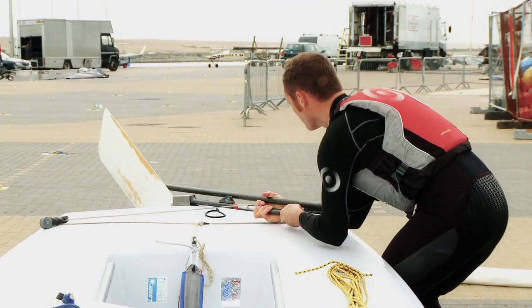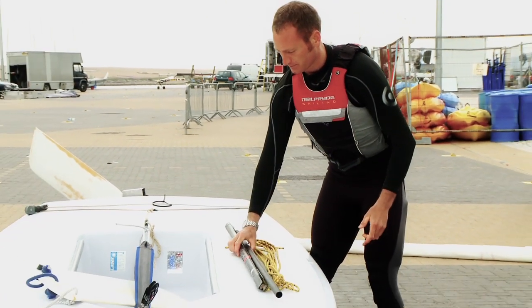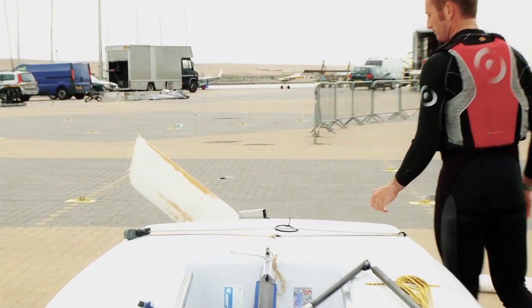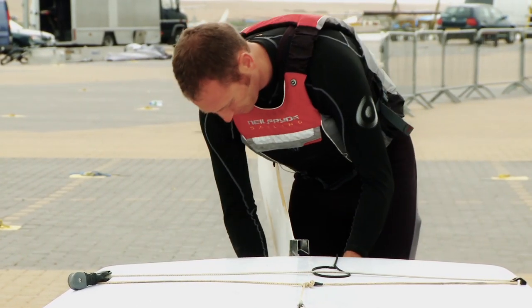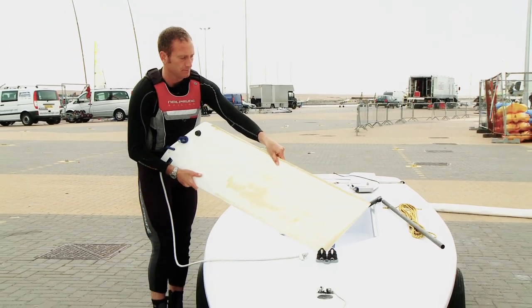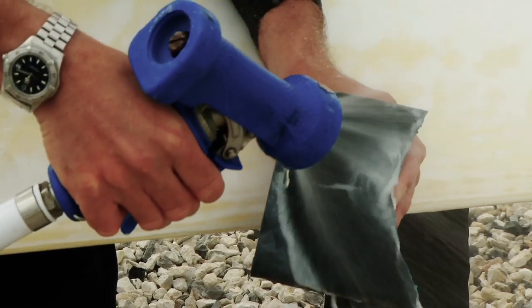Make sure you pull the tiller straight out. The tiller should be a tight fit in the rudder stock, but you shouldn't wiggle it up and down to remove it as this will wear the tiller — just pull it straight out. Check that the centreboard is straight and sand out any small imperfections.